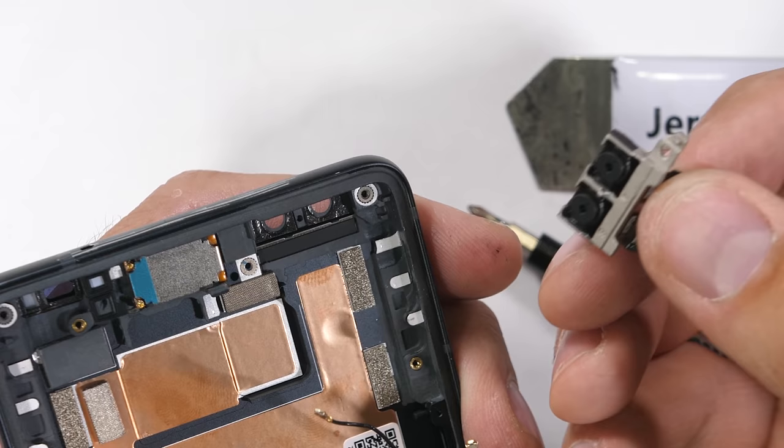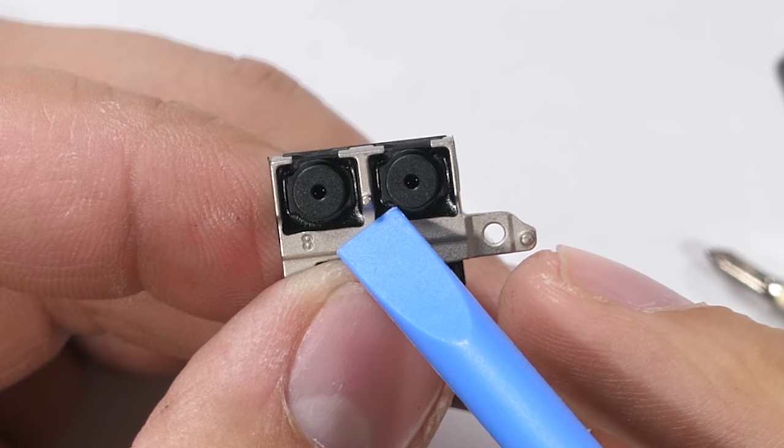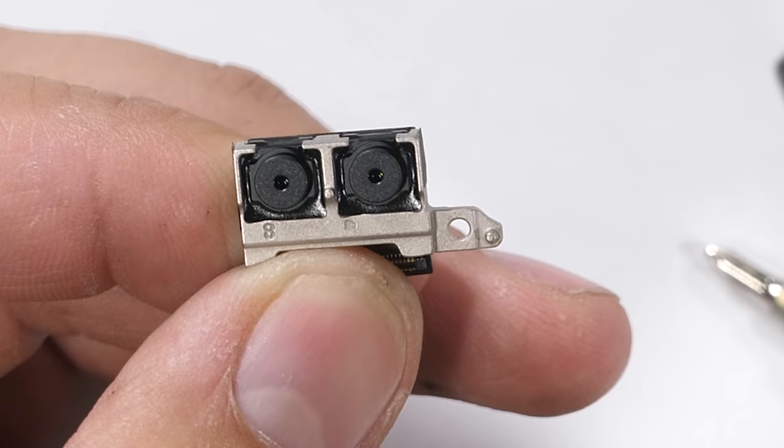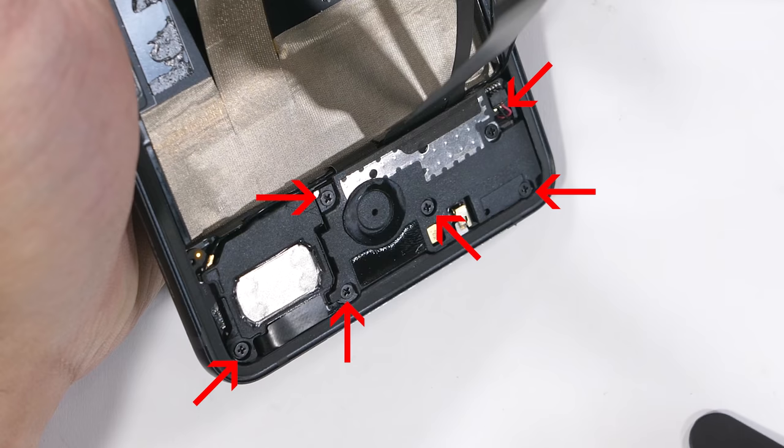I reattached both rear cameras into the motherboard like little Legos. HTC is actually one of the first companies to put 4 cameras into a smartphone — huge thumbs up for innovation. But my favorite was 2 years ago with the HTC 10 when they added optical hardware stabilization to the front-facing camera, which was also a first. This year that front stabilization is no more, but we have 2 identical 8 megapixel cameras now. Win some, lose some.